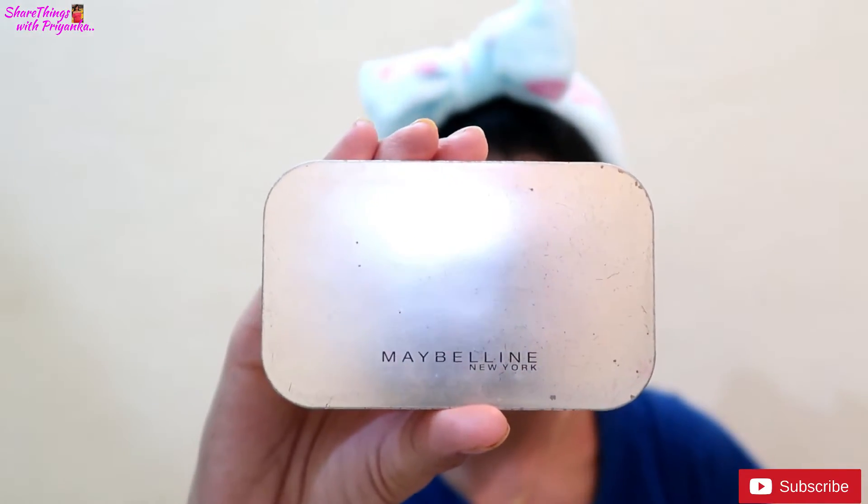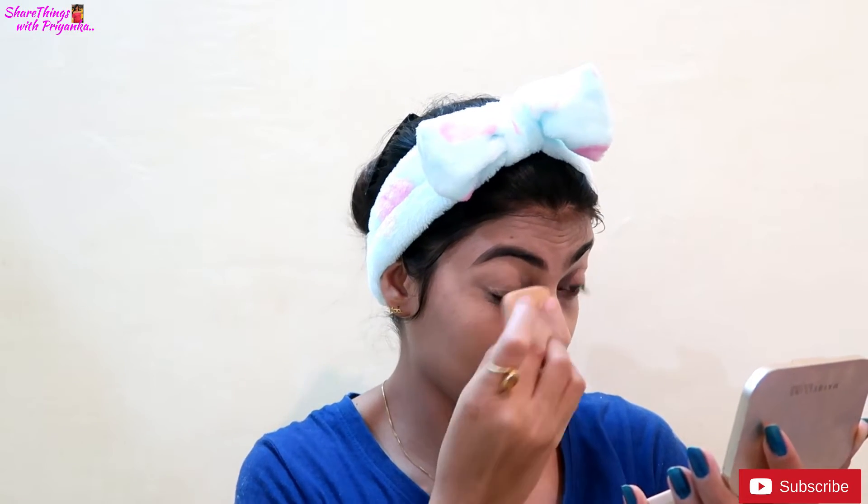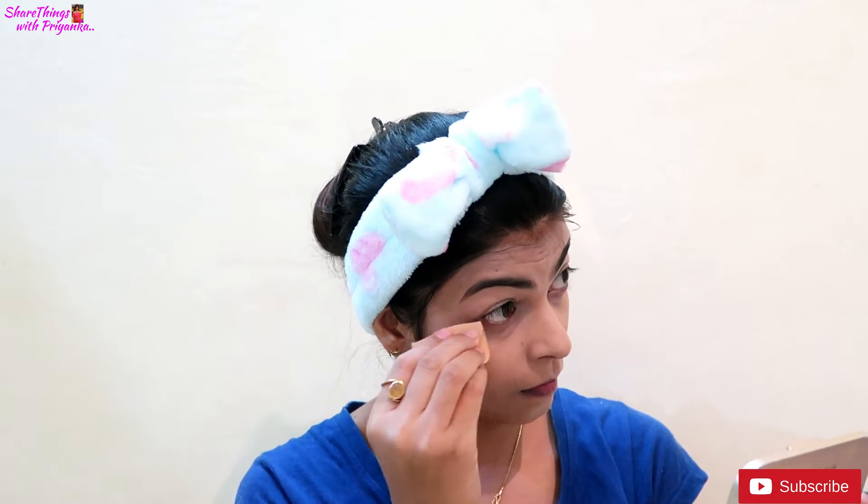Now I am using a compact powder here, and this compact powder is my favorite. As you can see in my makeup tutorial videos, after applying CC cream or BB cream or foundation, I always use this compact powder. It is a very good compact. If you want to purchase it, I will give the link in the description box.